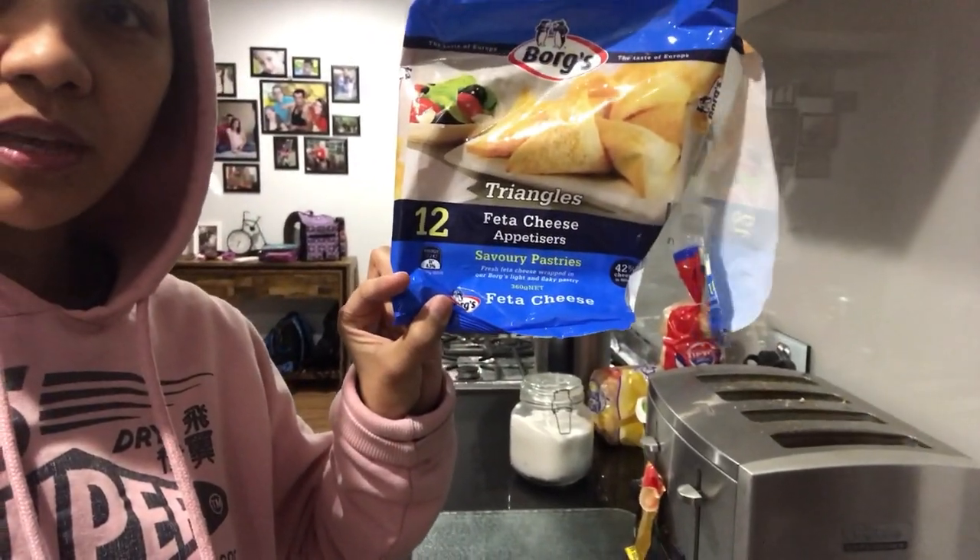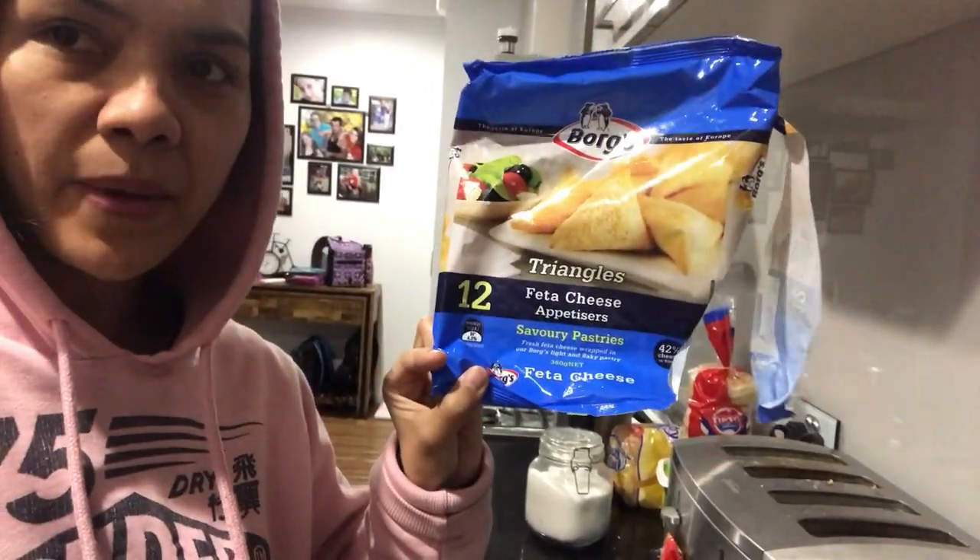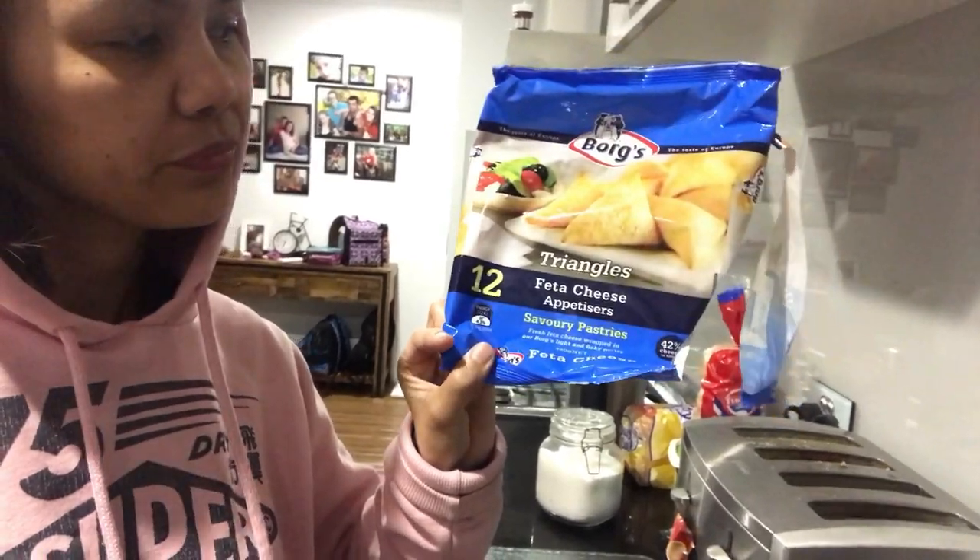Oh my hair clip fell. This one - it tastes so good. It's got feta cheese and a pastry on it. It's pretty cheap. Greeks love it. Greek. It's pretty cool. It's really dark outside. So happy Sunday everyone!